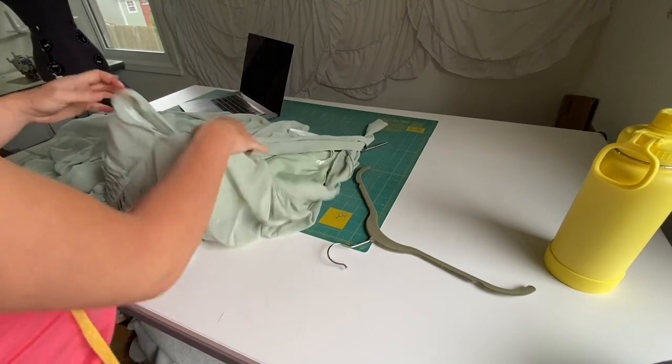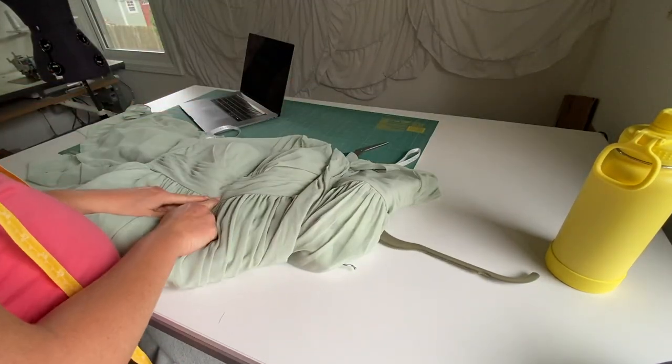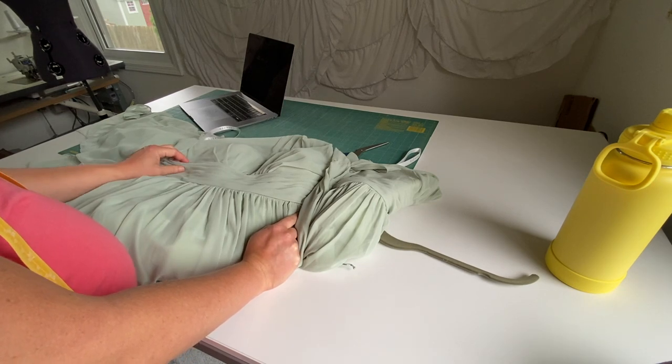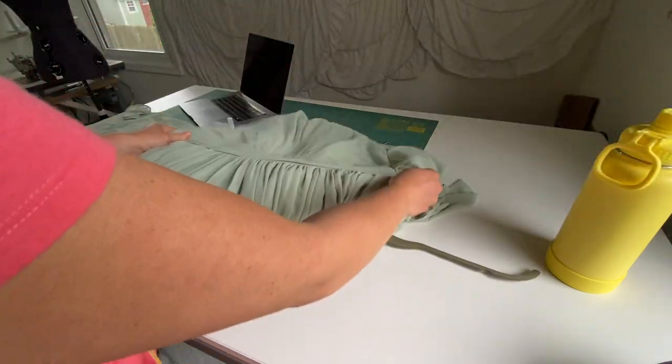The only thing I can do at this point is basically take the dress apart. I'll take this waistband off and probably trim it really thin. I don't know if I even want to keep the waistband, but I'll experiment with that. So I'll just take the whole skirt off.